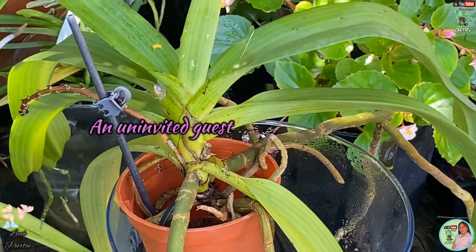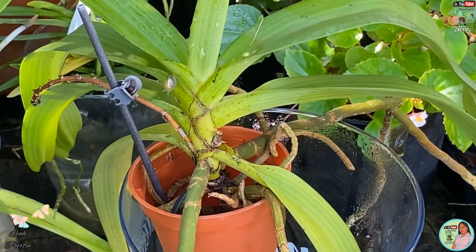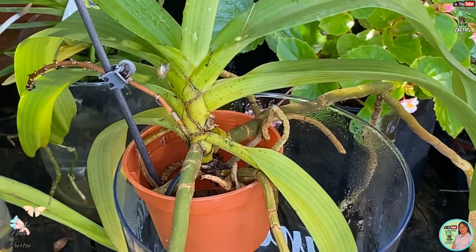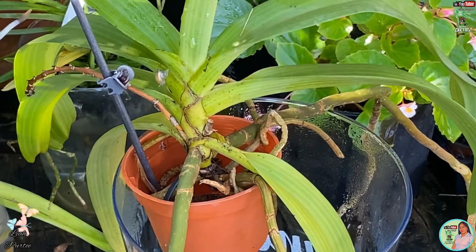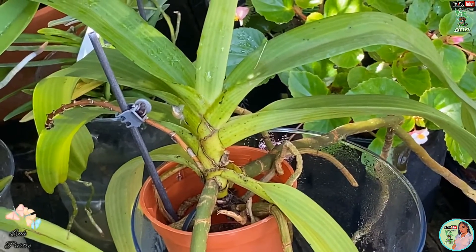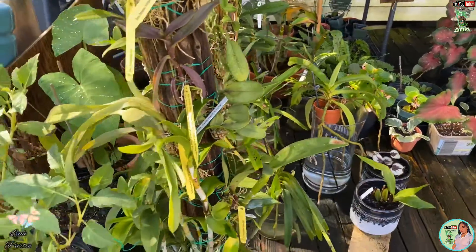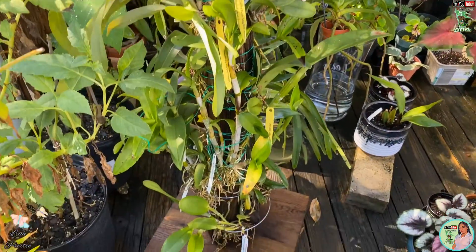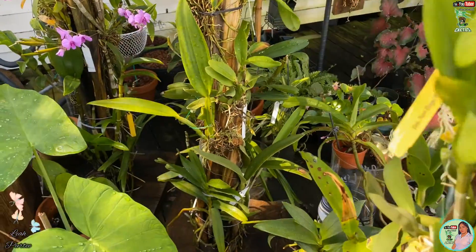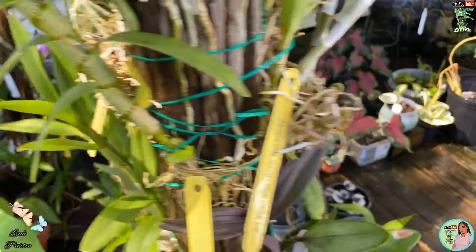Can you see that thing moving there? That's a snail! I couldn't believe it's already there — I just put it there. Let me take care of that.